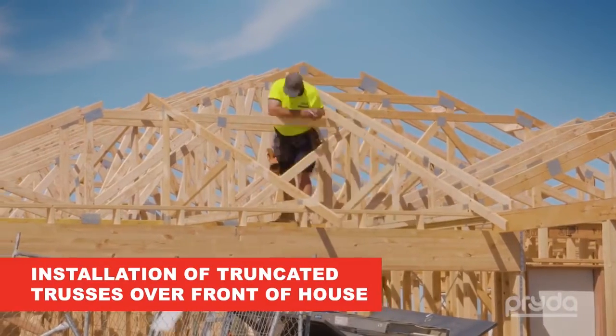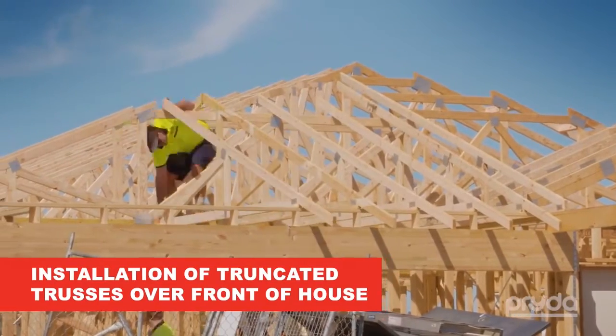The final step in the process is for the other truncated trusses to be installed over the front of the house in the same way as the rear.